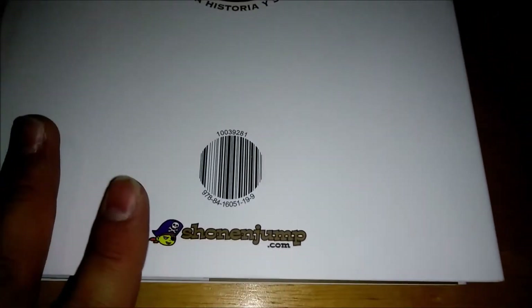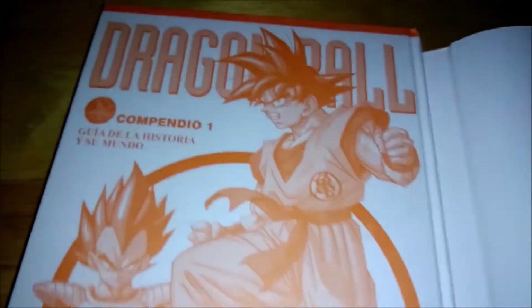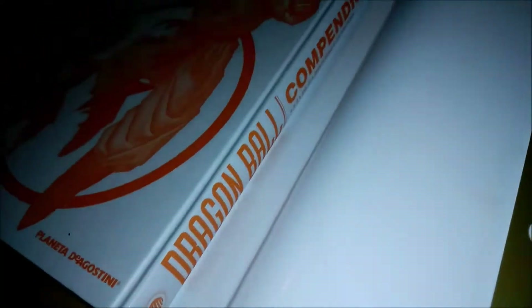I've been wanting this book for a while, but it looks like this is not open to translating it. Yeah, it is a shame, but this is really awesome. Here's what it looks like without that sleeve — I'm gonna try to put that back. There it is on the side. It's a really beautiful book.